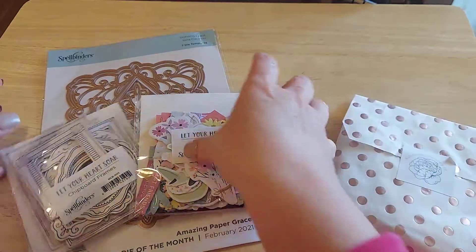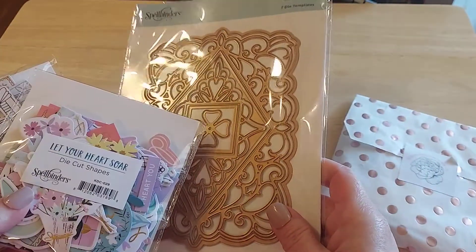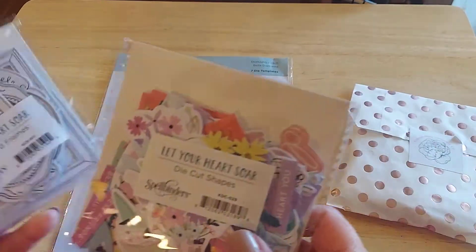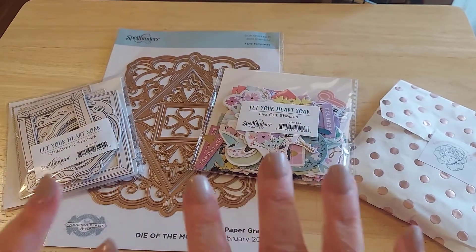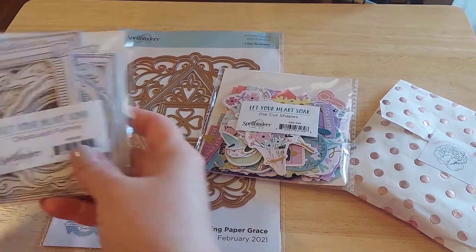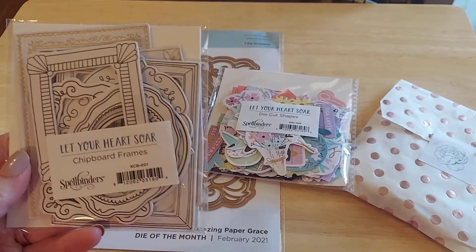I'm going to start first with a Spellbinders kit. I've had this for maybe three weeks and I've just had it on my table and tried to get it videoed. Spellbinders has a variety of different types of kits you can sign up for. I'll try to look up what my kit is and list it below. But I love these chipboard frames.